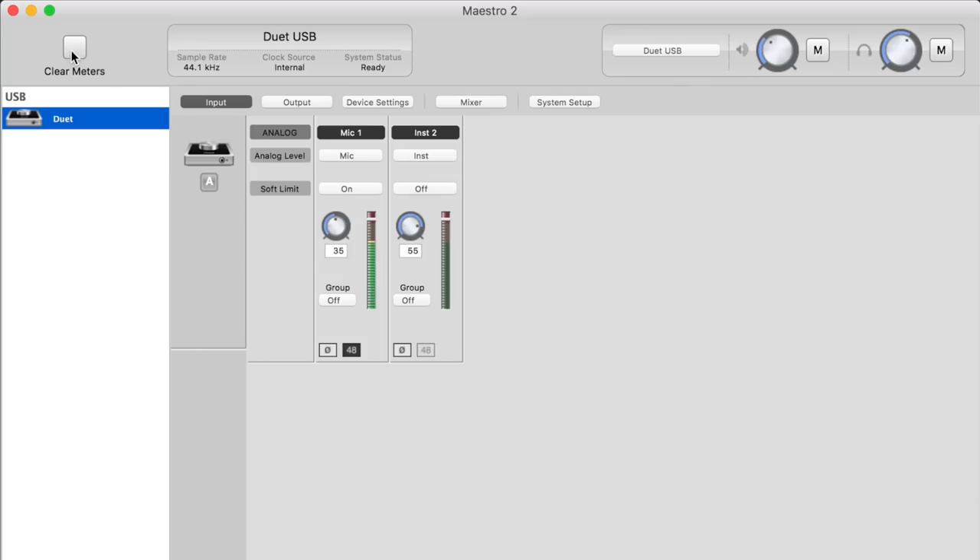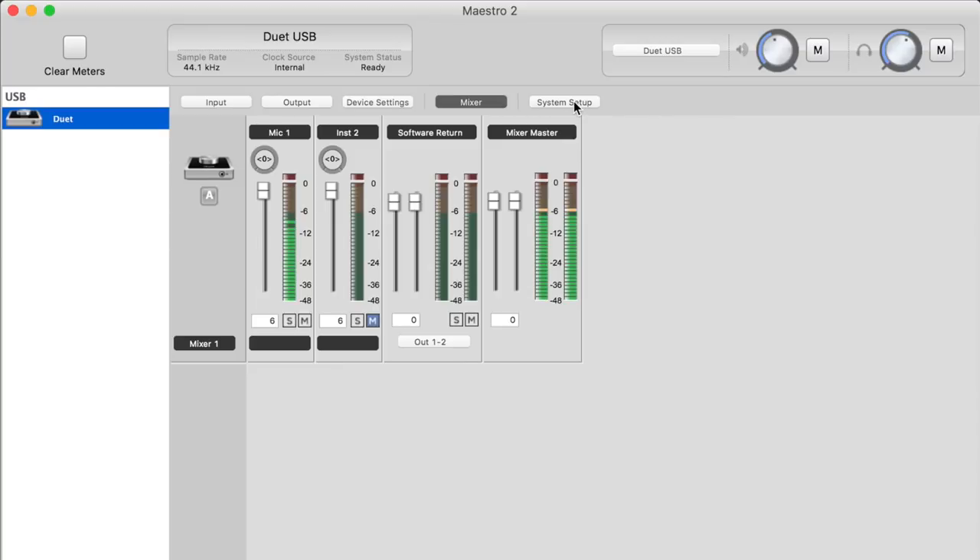To get the most out of this interface, you need to download the Maestro 2 software from Apogee's website. In the software, you have a clear meters button, a brief overview of the interface showing sample rate, clock source, and interface status, and easily accessible controls for your speaker or headphone output. On the left-hand side, you'll see a list of all your Apogee devices. Then there are five tabs: Input, Output, Device Settings, Mixer, and System Setup.